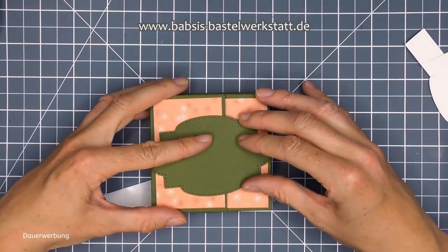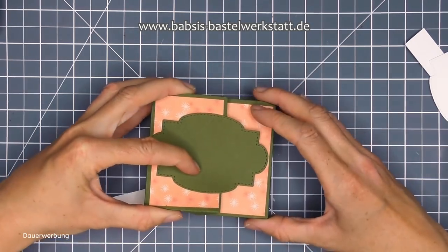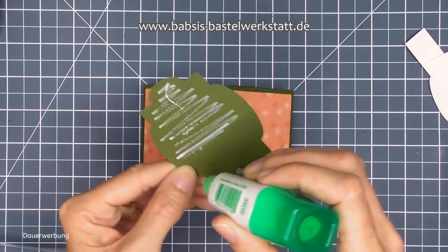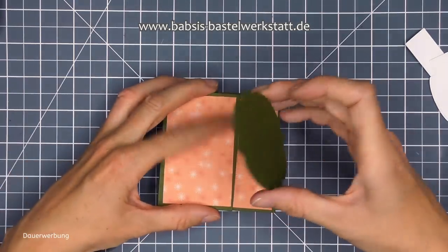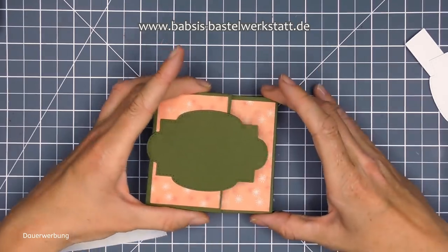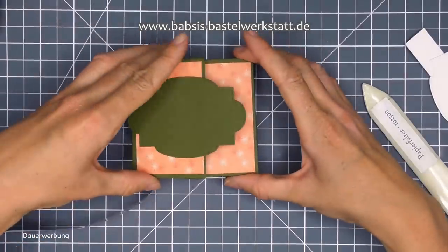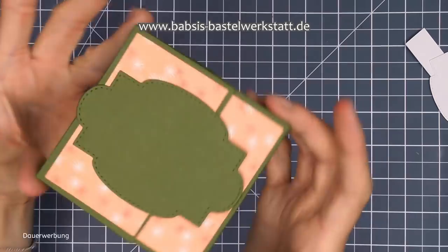Diese Lasche ist natürlich oben und so passt dann das Magnet super drauf. Ich merke mir hier, wenn die Packung verschlossen ist, ungefähr wie weit mein Kleber gehen muss - ich möchte ja nur diese Seite ankleben, weil später wird ja die Box so aufgehen. Ich gehe nicht ganz bis dahin mit dem Kleber, weil wenn man die Box sonst aufmacht, sieht man nachher den Kleber. Dann schließe ich die Box nochmal - lasse die Magnete eigentlich so drauf plumpsen, der zieht sich eigentlich selber an die Stelle.